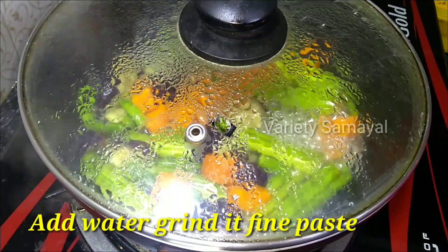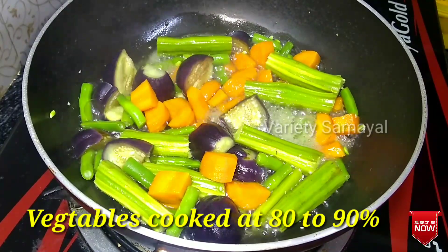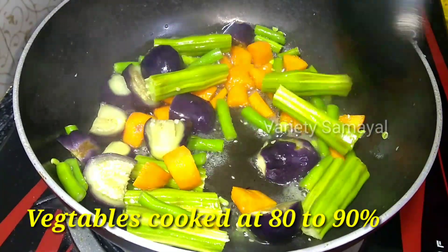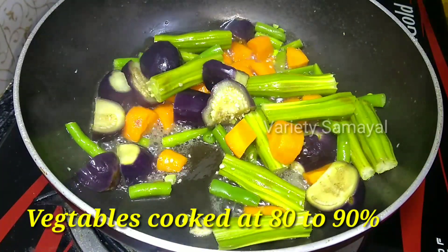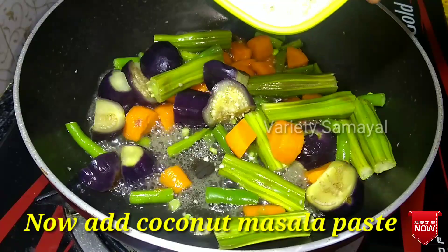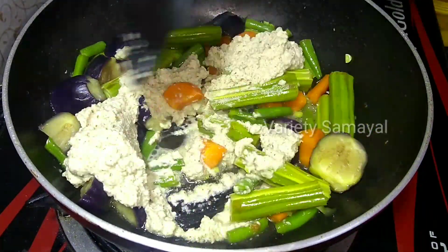Put it in the oven. After opening the oven for 5 minutes, add it 90%. Add the green chili paste.